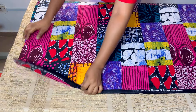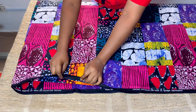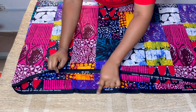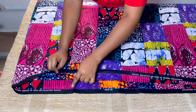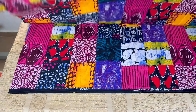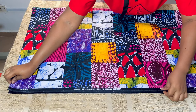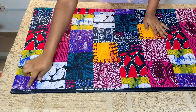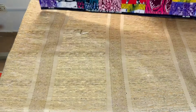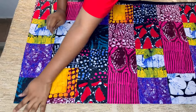I've gone ahead to cut out four yards and I folded it into two. When you fold your material, the side that has the label should be facing each other. I'm going to fold it into two again because I'm going to be cutting both the back and the front together at once. The side that is closed is going to be my center front and my center back.